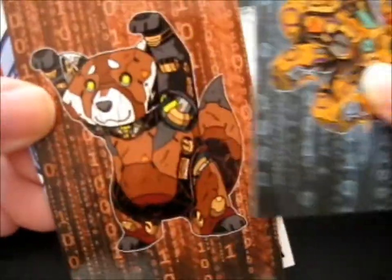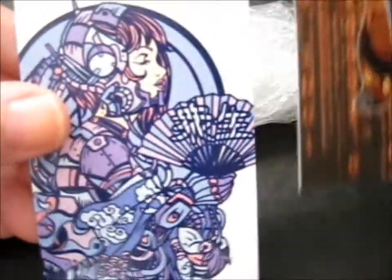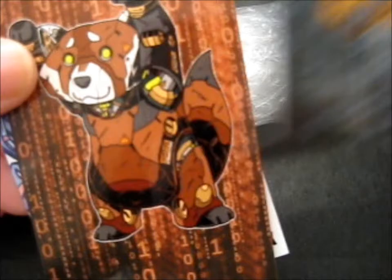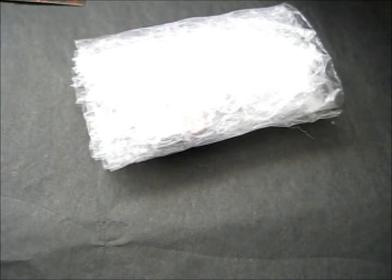Then there's these weird, I guess, mini prints, maybe? It's got nothing on the back. Are they mini prints? I mean, that's totally weird if they are. It's cool, but totally weird. I'm not sure what to do with it. But anyway, there are those ones.